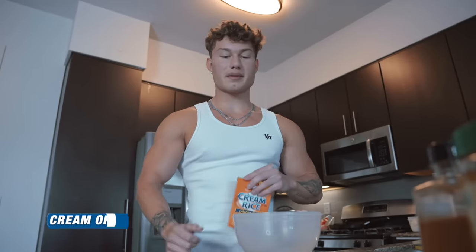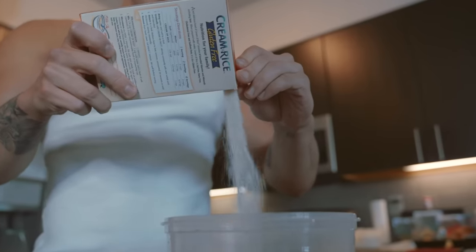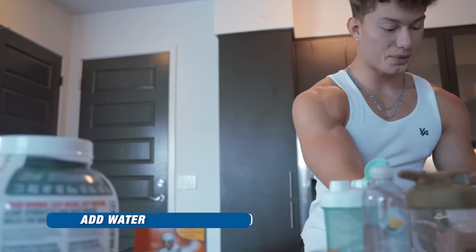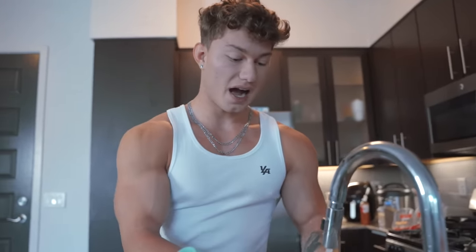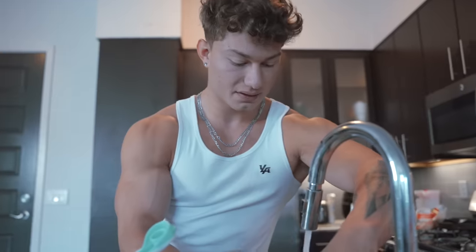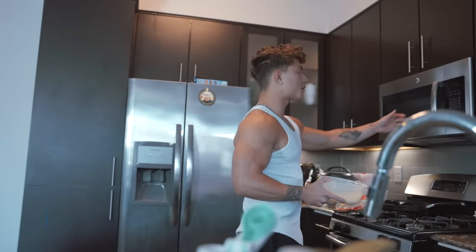Step one: we're going to add 90 grams of cream of rice into the bowl. Step two: we're going to add some water. I wish I had an actual measurement to tell you guys how much water to use for a good ratio, but I've just mastered it so well that I've got a perfect eye. Now we're going to throw it into the microwave for about three minutes.